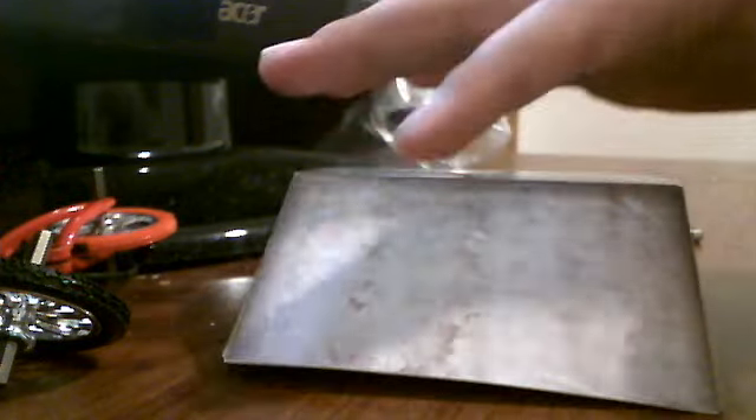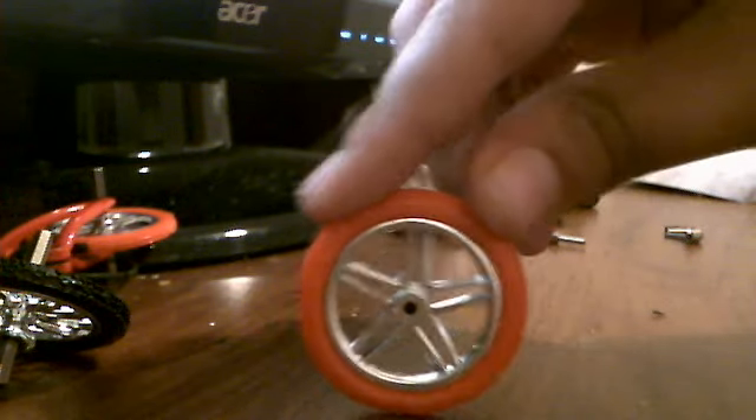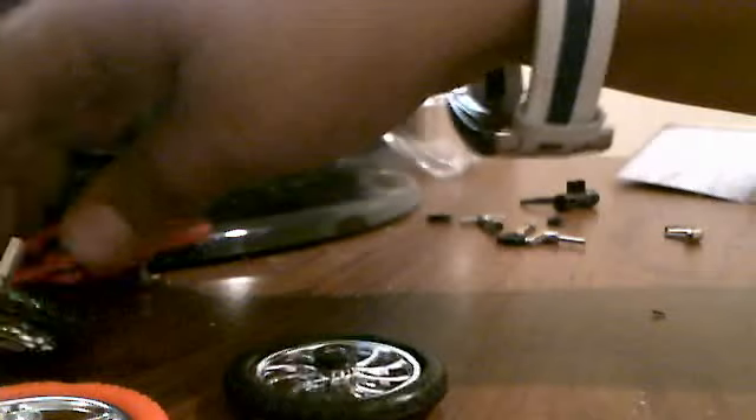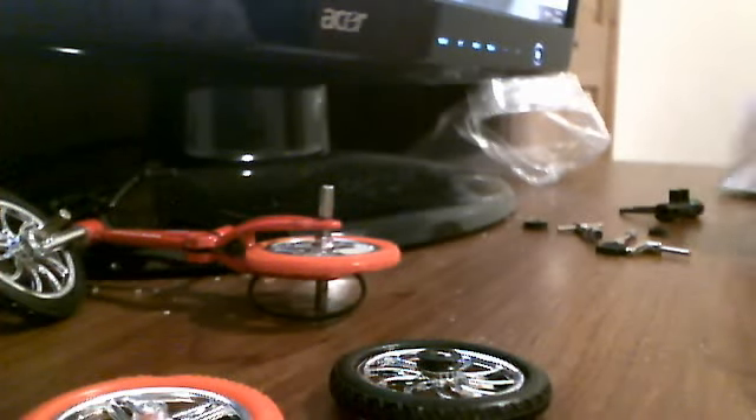What it comes with is a ramp — comes with the ramp, comes with the extra tire. See, the tire looks like a mongoose one. Comes with another one that's black. What I did was I put them together, it looks pretty cool, doesn't it? Yeah, it comes with two pedals.